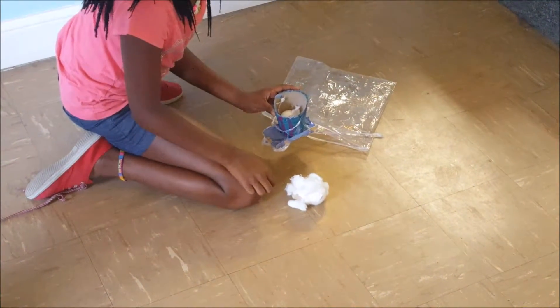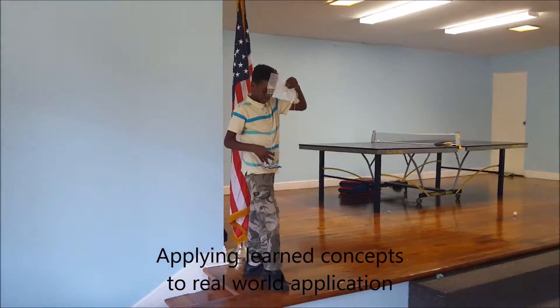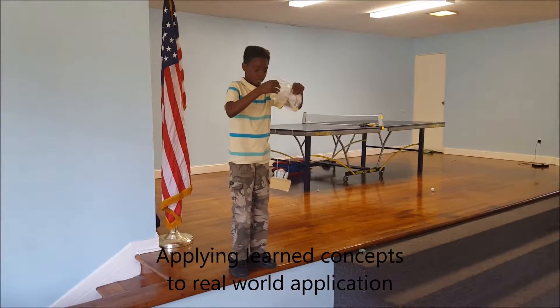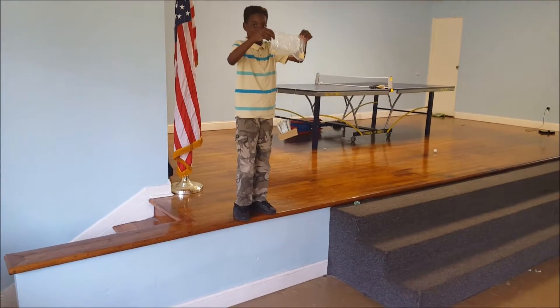Did it crack? Very good! Give him a hand, y'all. Come to the edge. Hold it up — whenever you're ready, let it go and let it drop.